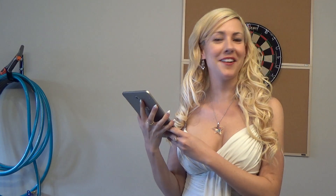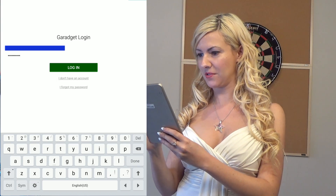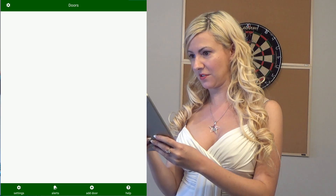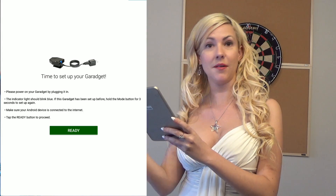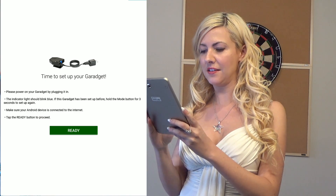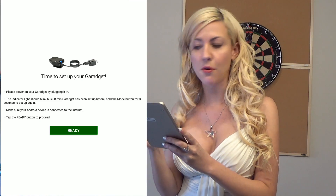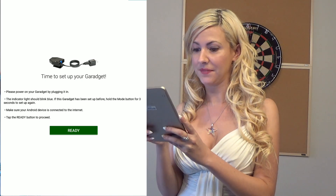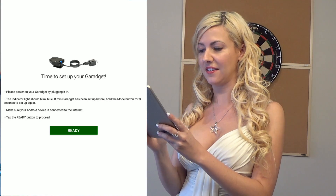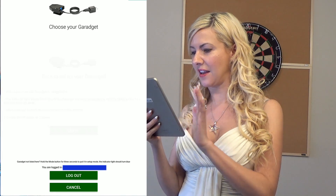Now let's follow through on the app. We're going to go to the Garaget app — there's a login. Once logged in, no door is present, so click Add Door at the bottom of your screen. That is going to have you set up your Garaget. Power on your Garaget by plugging it in and the indicator light should blink blue. If this Garaget has been set up before, hold the mode button down for three seconds to reset it. Make sure your Android device is connected to the internet and tap the Ready button — the green button in the middle bottom — to proceed.